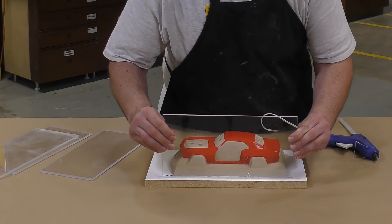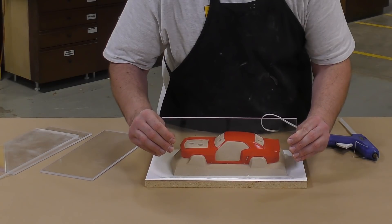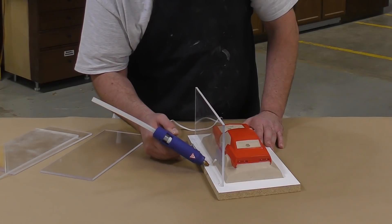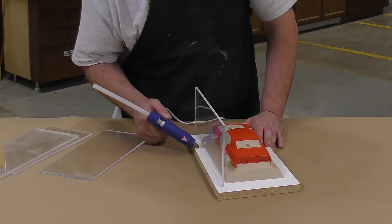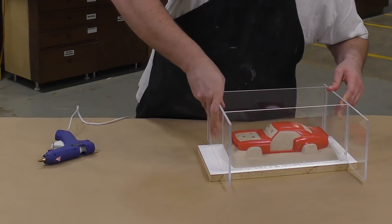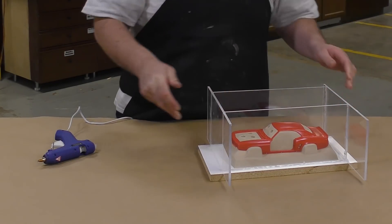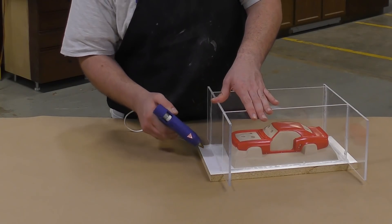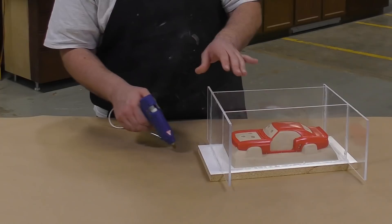I'm using plexiglass for this application purely for visual purposes, but you can use almost anything to contain the silicone when making a mold box. Make sure that all the edges are thoroughly covered with hot melt glue so that we don't have a leak spring while pouring the silicone.